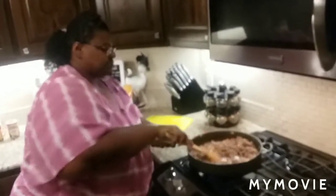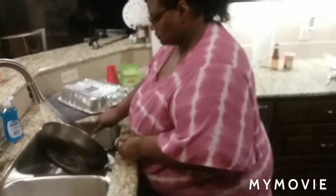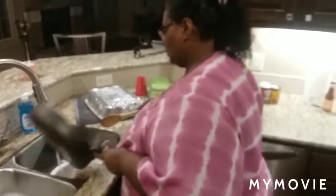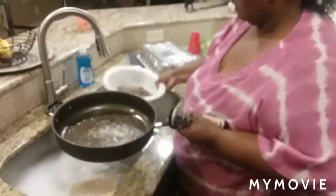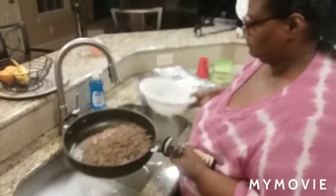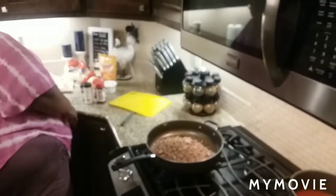Now my meat has browned and I'm going to take it off and drain it real quick. I'm going to put that back in my pan and now I'm going to go ahead and add some enchilada sauce to this meat.